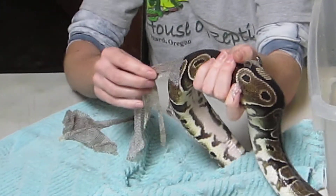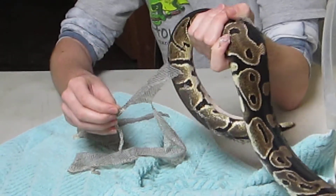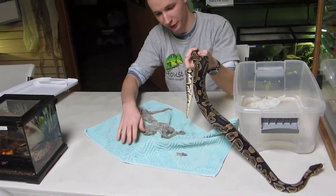Sometimes with more active snakes I can almost just hold the shed in place as they slither out of it. Make sure that all the shed is off.